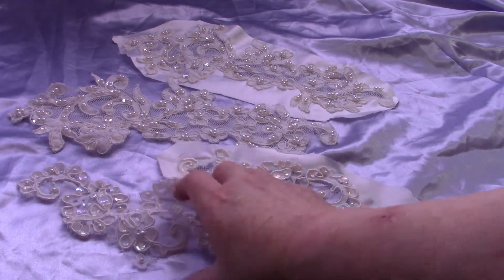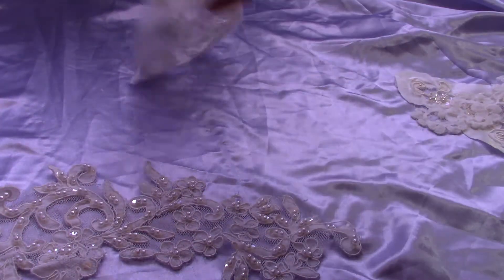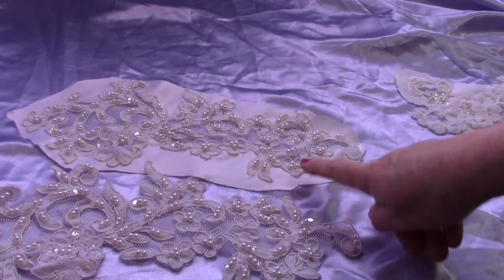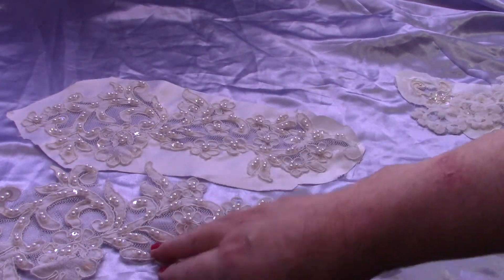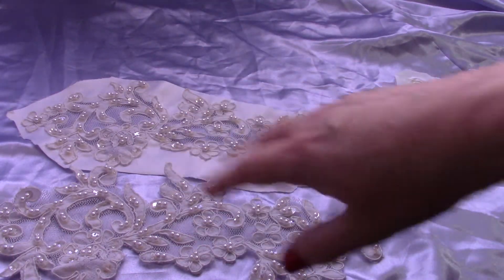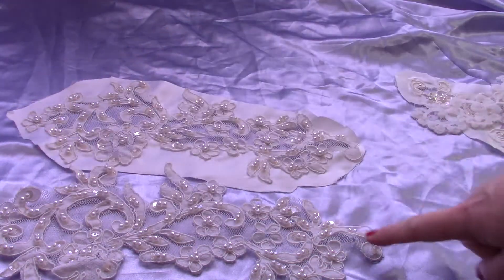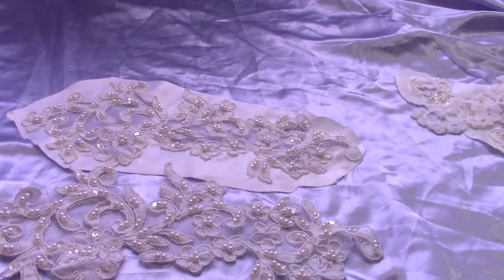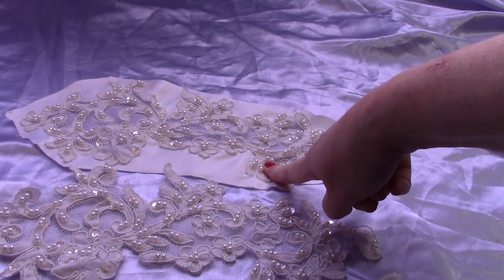Then you have the large pieces. If you get it uncut, this is what it will look like; if you get it cut, this is what it will look like. There's a small variation between pieces but they're all very similar. These are about eleven and a half inches long by about five inches wide at the widest point. I have 25 of these available — a dollar each uncut, or $2.25 each cut.